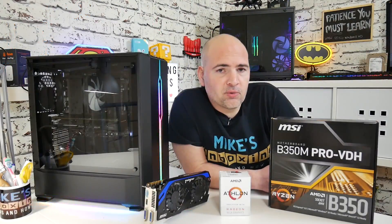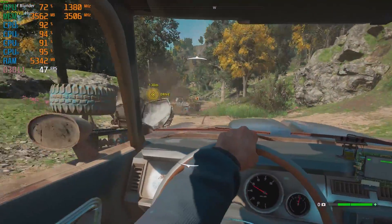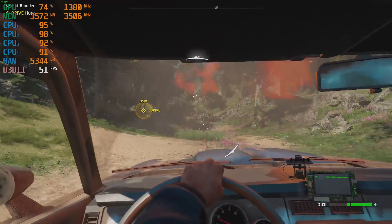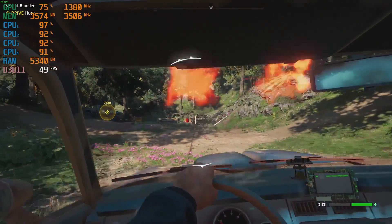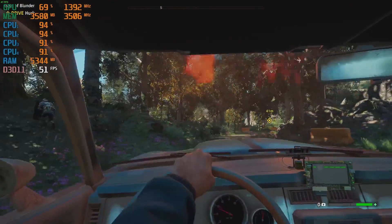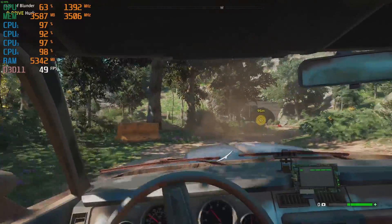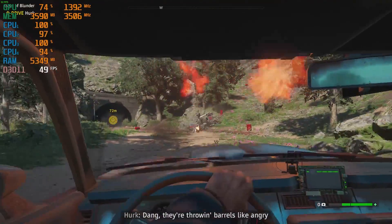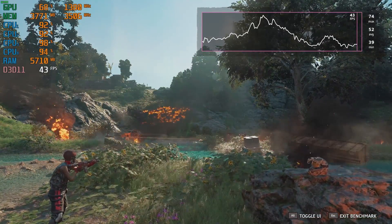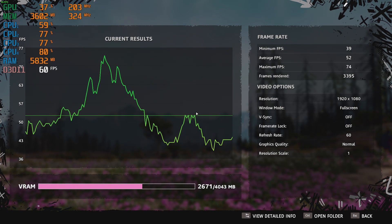Next up, Far Cry New Dawn — another AAA title which is just out, and it actually plays very well. You would expect it to play quite good being it is optimized for AMD, but we're using an Nvidia graphics card, so maybe that takes a little bit away from it — but it still runs very nicely. Again getting those sweet spots of 60 frames per second in most cases, dipping down to the 40s. The benchmark tops out in the upper 60s and the lowest is around the upper 30s to lower 40s — all in all, a pretty good gaming experience.